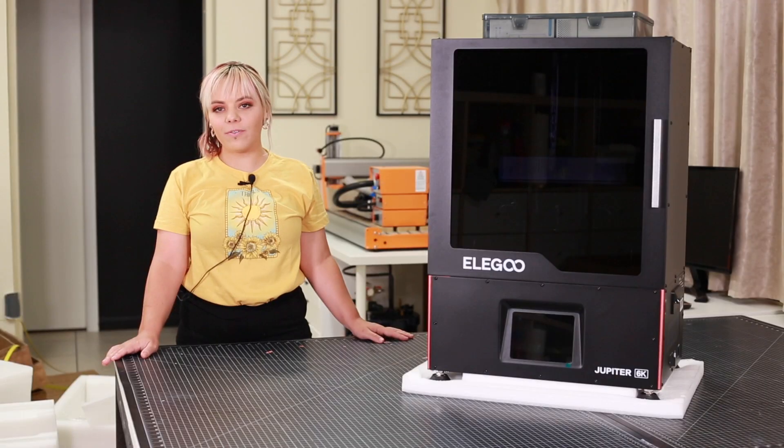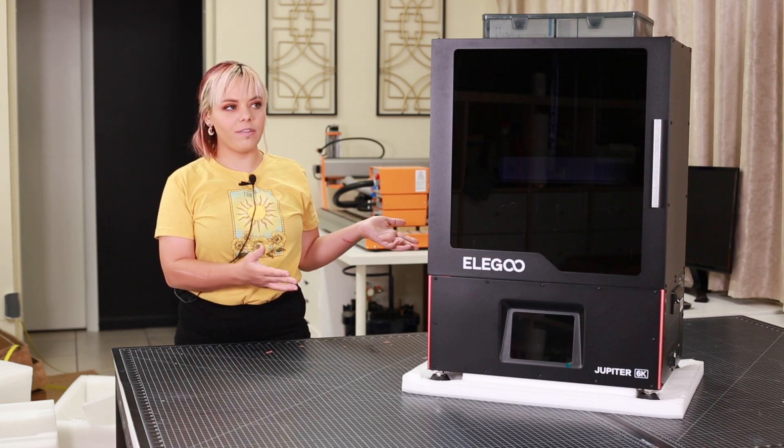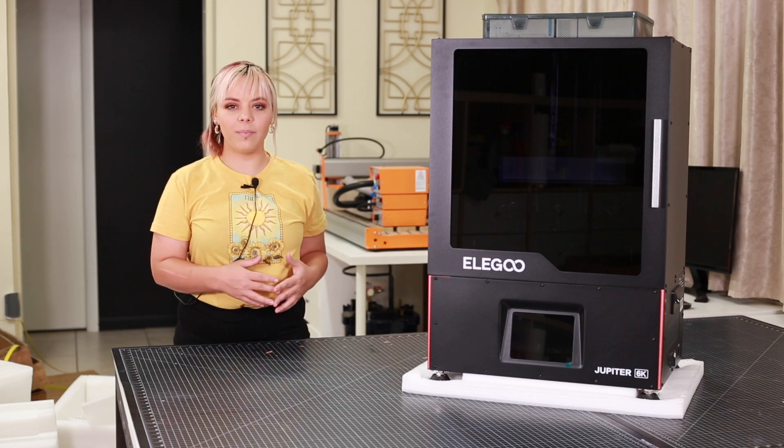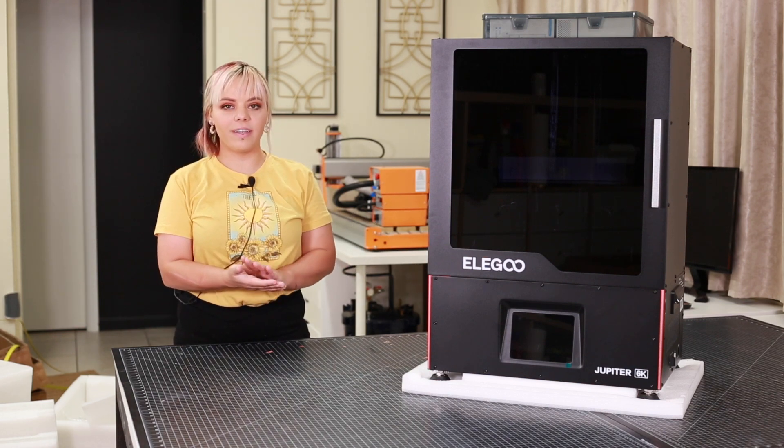Alright, thank you guys for joining me in my unboxing video. I will be coming back with some review videos and showing different pieces I'm going to be printing with the Jupiter, which I can compare to some past pieces. So if you're really interested in more resin content or any other videos, please stick around.